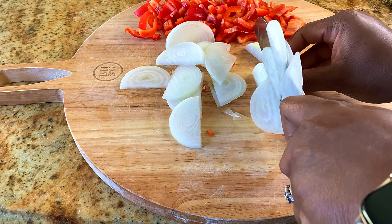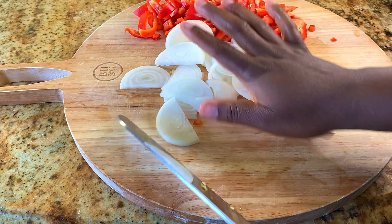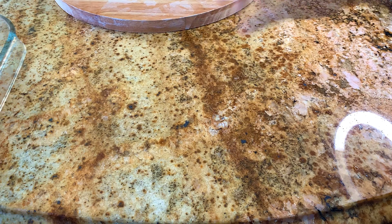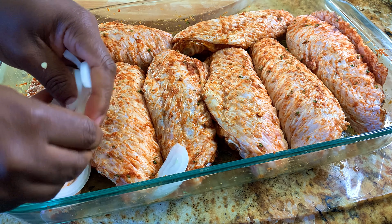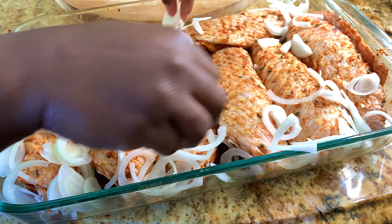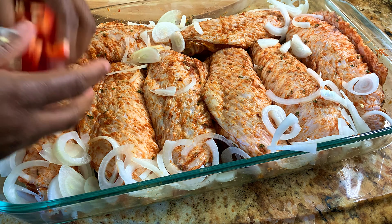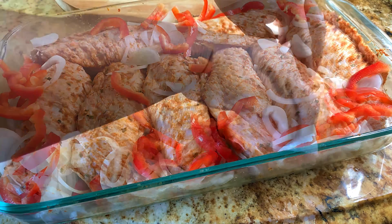Once I'm done slicing my onions, I'm just gonna use my fingers to separate them — it's not really necessary since they'll break apart in the oven, but you want to separate them to cover more surface area. Now I'm just gonna go ahead and place that bell pepper and onion mixture on my turkey wings, getting them under the wings.